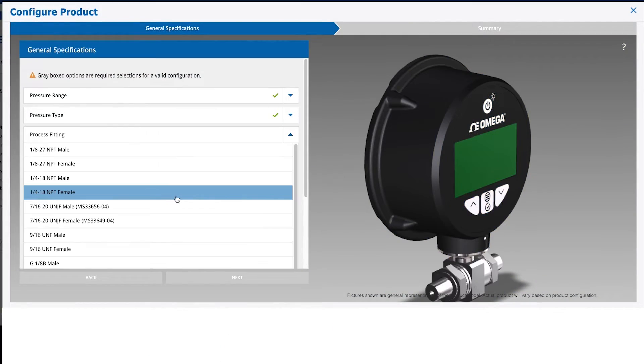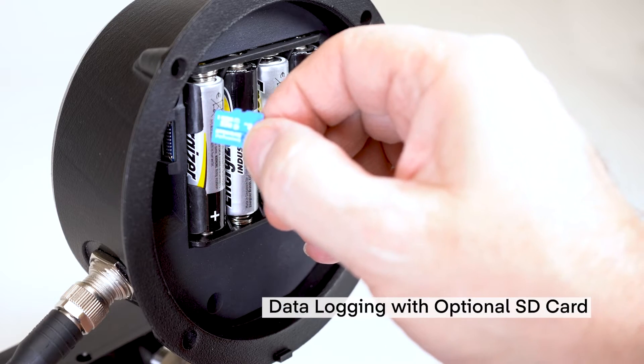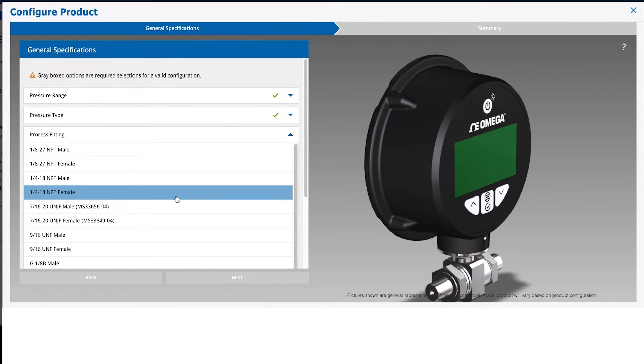It's configurable to more than 40,000 possibilities including differential pressure and data logging through the DPG-509 configurator on Omega.com.